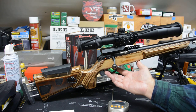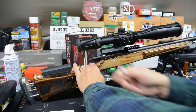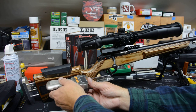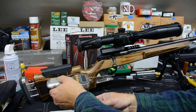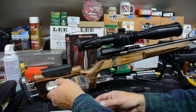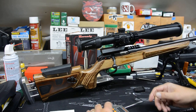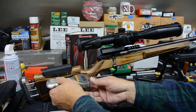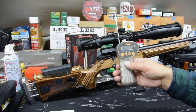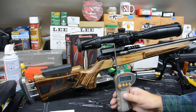Our receiver and barrel are back in the stock. We've taken the action screws and torqued them to 35 inch pounds. Let's take our trigger pull gauge — the gun is clear, magazine is out, nothing in the chamber, nothing in the bolt. We've reset it, set our gauge to zero, and do a nice steady pull. One pound, 3.1 ounces. Check it again — one pound, 3.2 ounces. And a third time — one pound, 2.4 ounces. So our average is one pound, 2.9 ounces.